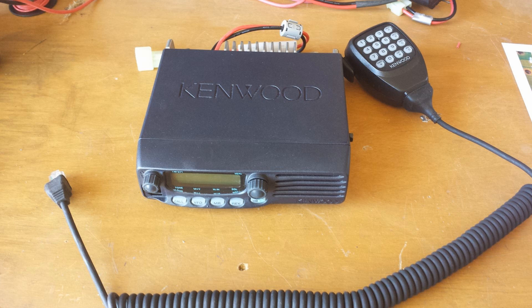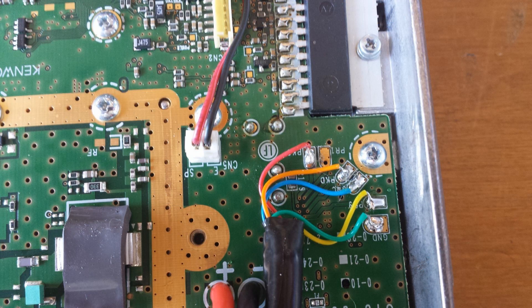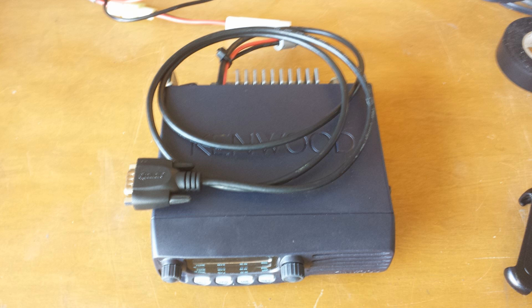The 2-meter radio is a Kenwood TM-271A. Solder pads on the inside of the radio, intended for packet use, are used for transmit and receive audio along with a COS signal. Data for frequency control is supplied via CAT5 cable to the mic connector. After modification, the radio plugs into the controller via a DB9 connector.